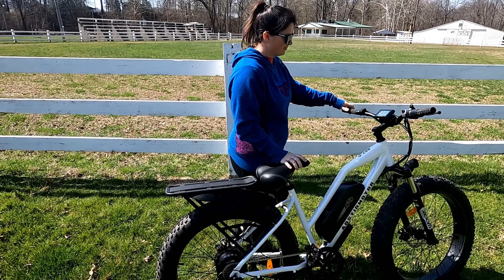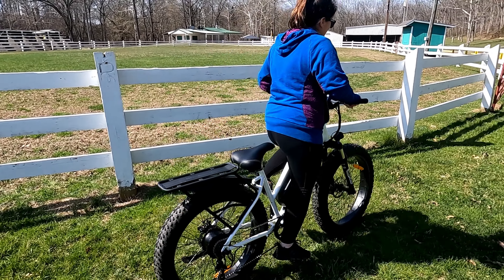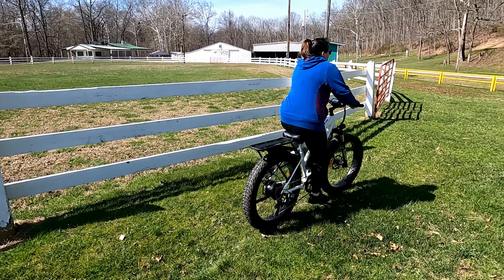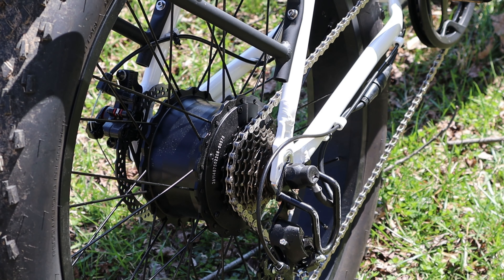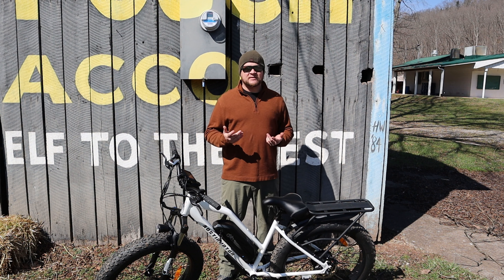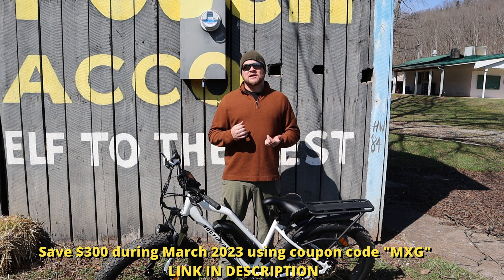Being that it's a commuter, it also has a rack on the back, so you can take stuff — ride to the beach. It still makes a great pit bike for you moto guys, moto moms, moto dads, whatever. This is still going to pull you around the motocross track pits, up and down hills.